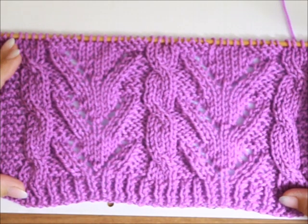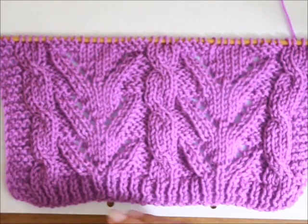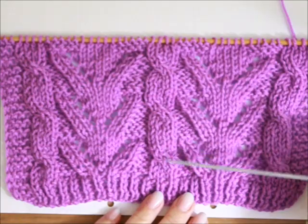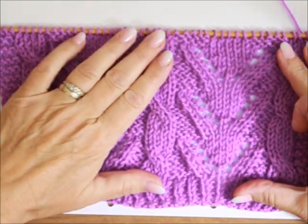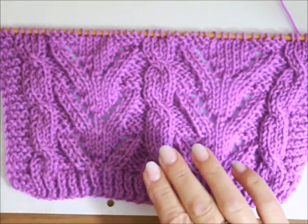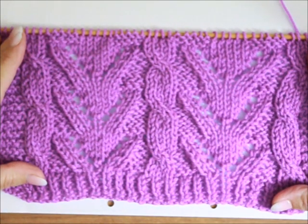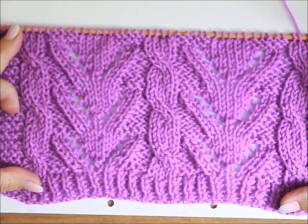Welcome! Today I prepared for you a little bit of winter, because we have two seasons of the year in one. This is a very easy pattern — though as you can see on the needles, it is not that easy.